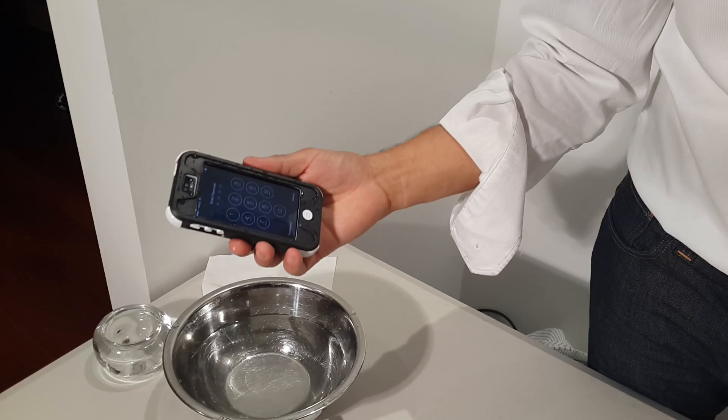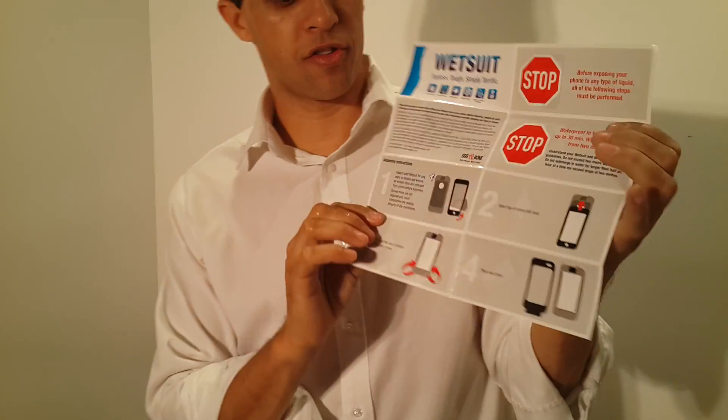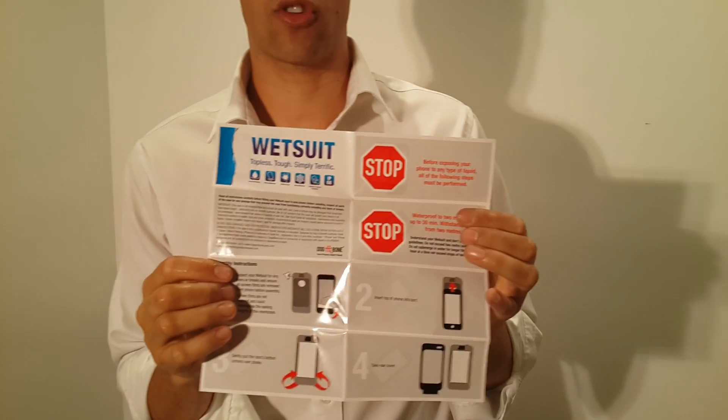A couple of key points to make sure you're following the directions of the case: it comes with an instruction panel which goes through everything very clearly on how to do this water check, as well as do's and don'ts. One of the key things to mention is that if you're using this case in salt water, chlorinated water, or any chemicals get onto the case, they must be rinsed off after use. If you don't rinse the case after using it in salt water especially, the salt can get onto the membranes and crack them, causing all sorts of damage.